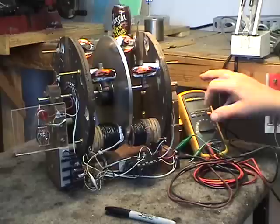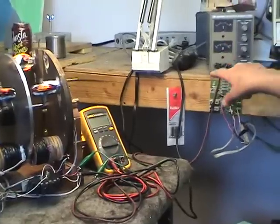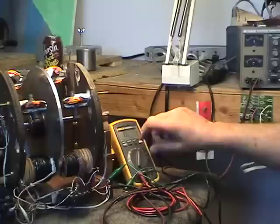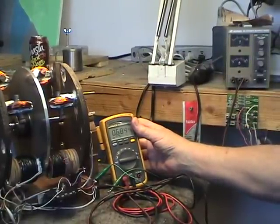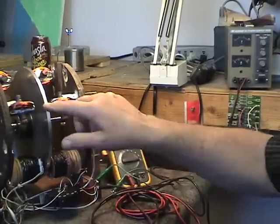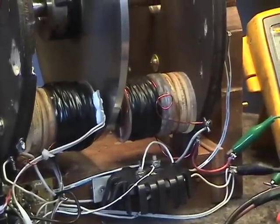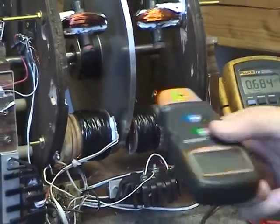We are hooked up to a 25-volt power supply, and right now through an ammeter to the driver circuit, we are drawing 684 milliamps from the power supply. That's the amount of current it takes to rotate this wheel at 2286 RPM.